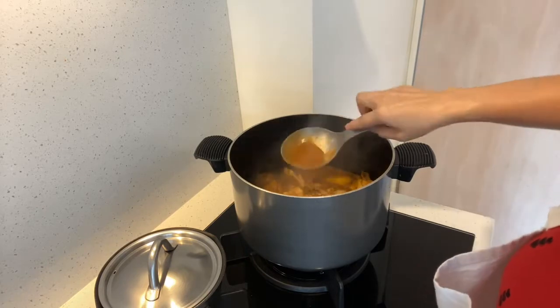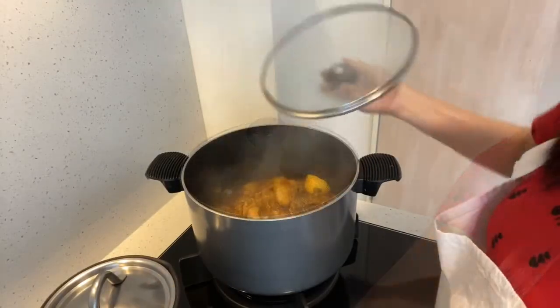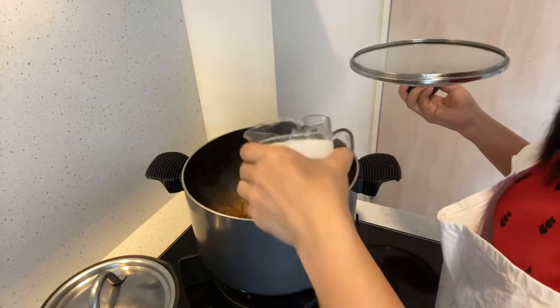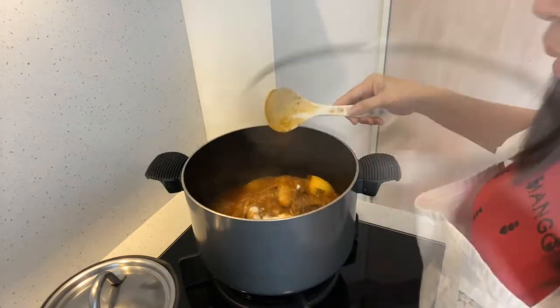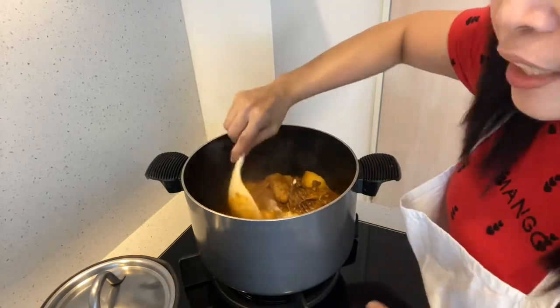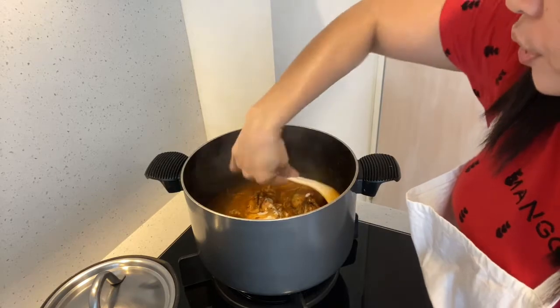We add the potatoes — if they are not done, give them more time. Be careful not to burn them. When the water is hot, we can put our gata (coconut milk) in the water. We'll wash it after the water and pour it in for about 7 minutes.